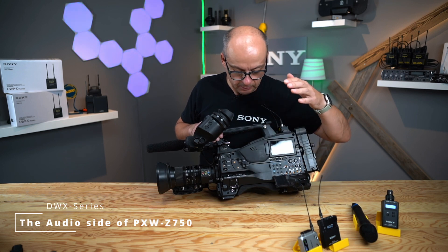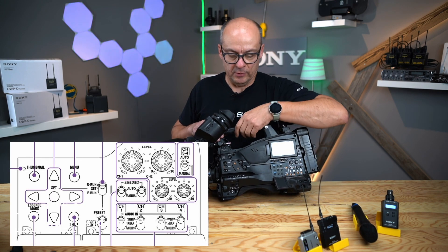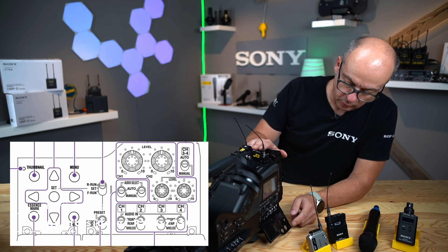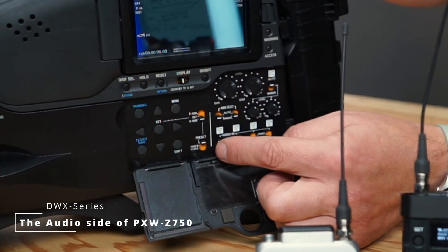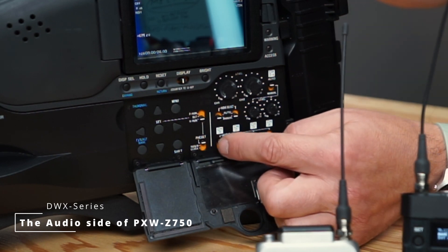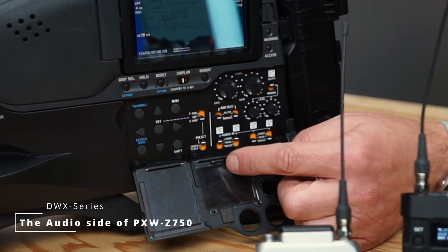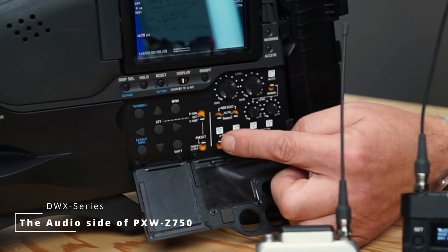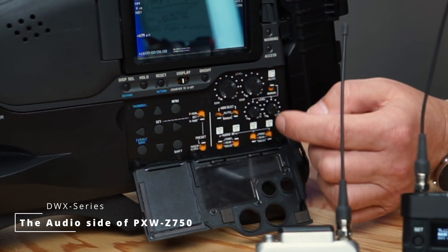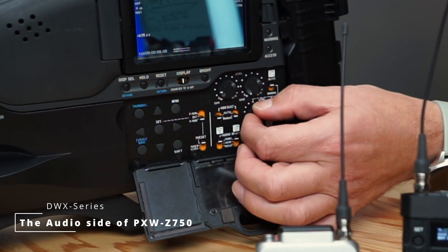And that's all on the body of the camcorder. On the left side of the camcorder you have these two flaps — one is for the audio section and one is for the menu. Here you have switches where you can select which type of input you will use. For channel one and two it could be the front input — that's the five-pin XLR on the front — it could be the rear input — that's the two XLRs on the rear side — or it could be the slot. This is the same for channel three and four. And then you have a way to level your input signal by automatic mode for channel one and two and channel three and four, or by manual mode, where you can use these dials to level your input correctly.